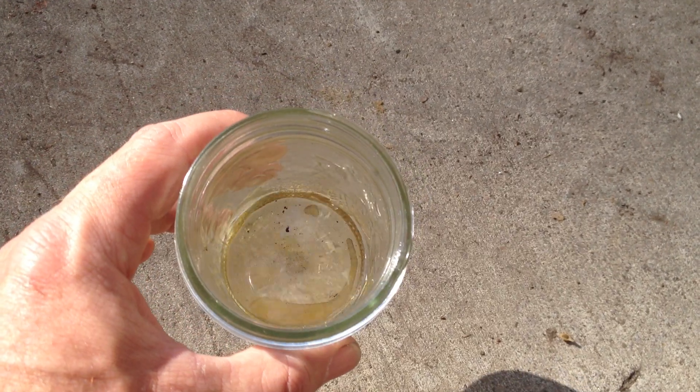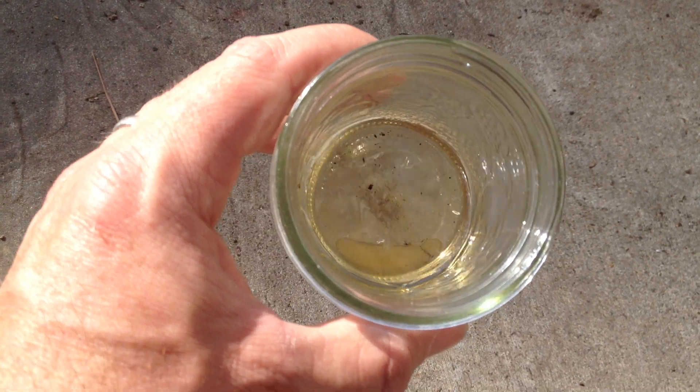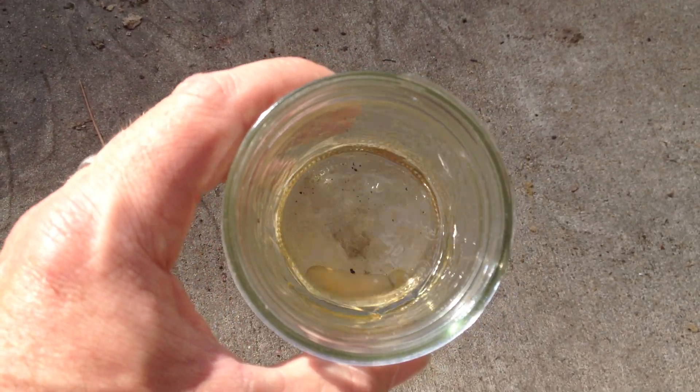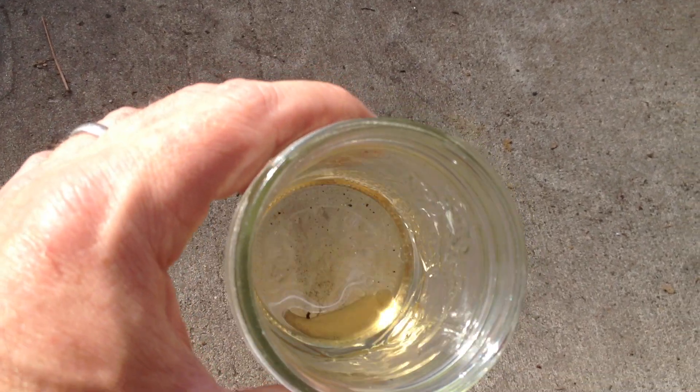This is a fuel sample. I took some gasoline out of a four-wheeler, an ATV that I own, that was having some trouble running. It kind of sputters, dies, hard to start.